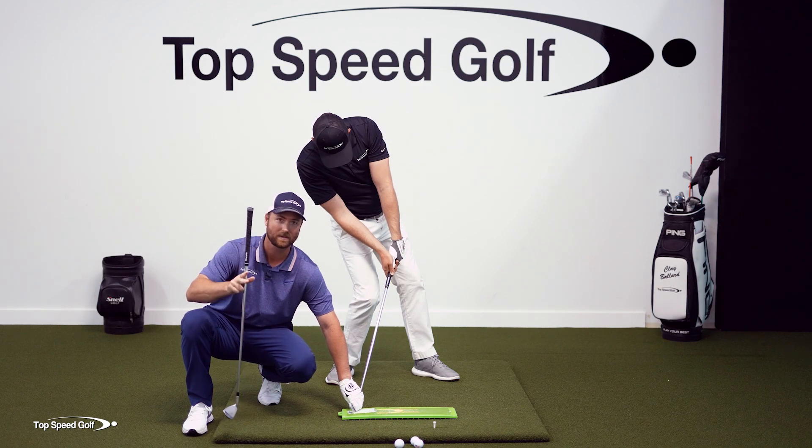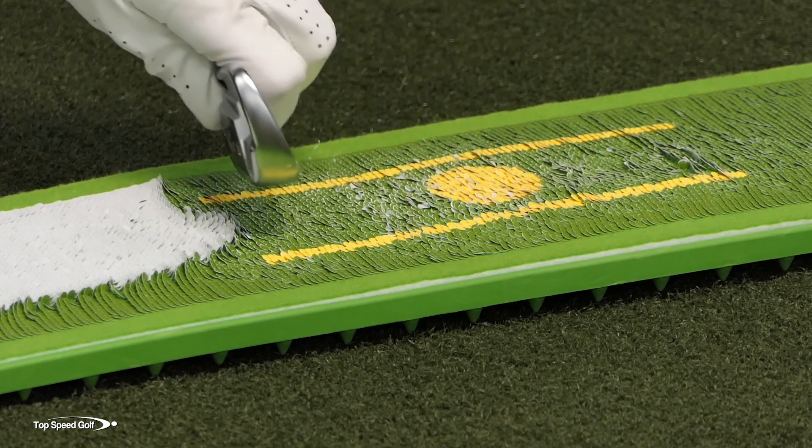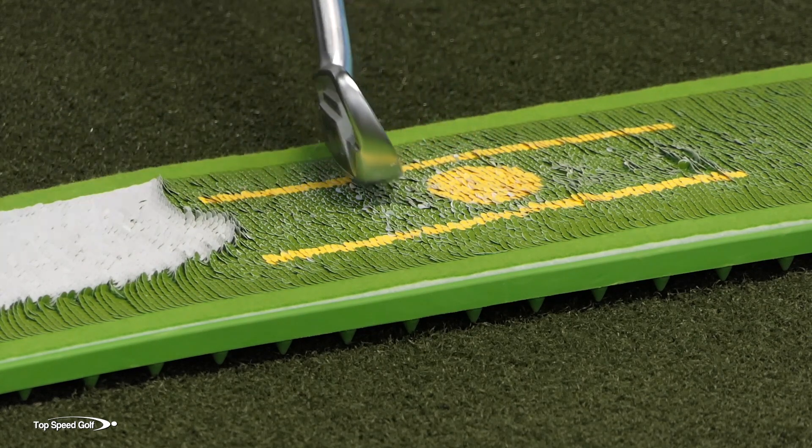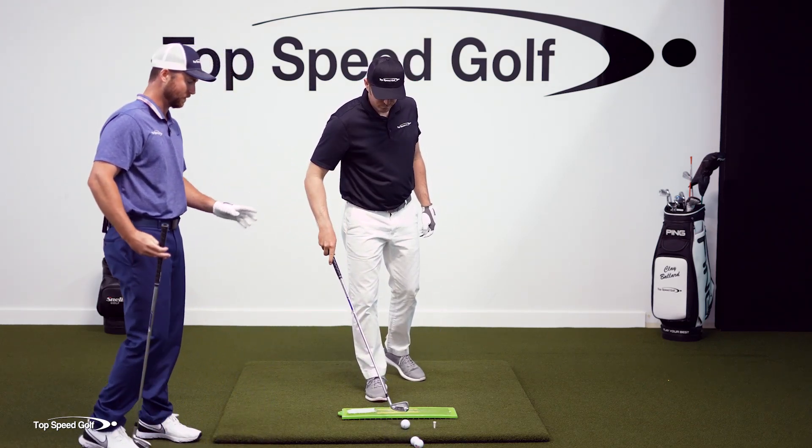If you're a good athlete and you save it, you'll kind of push the club as far forward as you can and you're going to hit it slightly thin. So if you're used to chunking and thinning, this could be the root cause — the culprit.